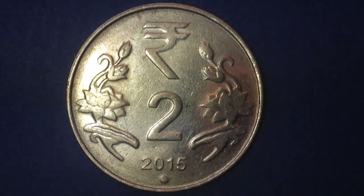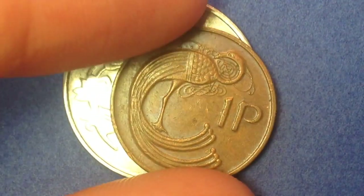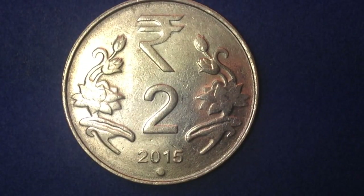This coin was made from 2011 until 2018. Its value is two rupees, abbreviated INR, with a translated United States value of about three cents. Its metal content is stainless steel, which is why it's hard to get the lighting right — stainless steel reflects light and makes it difficult to photograph well, but we're doing the best we can.